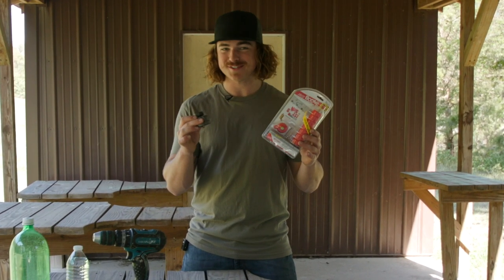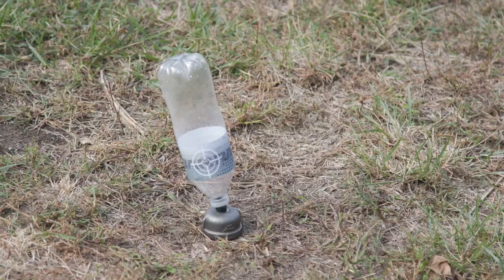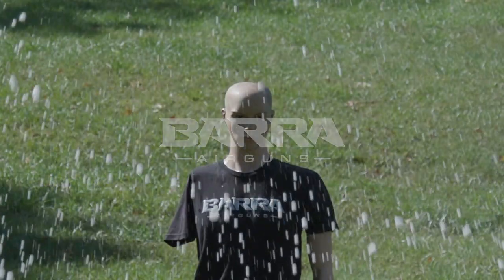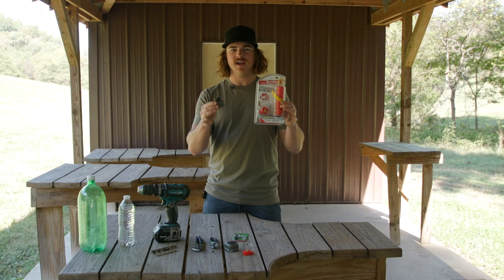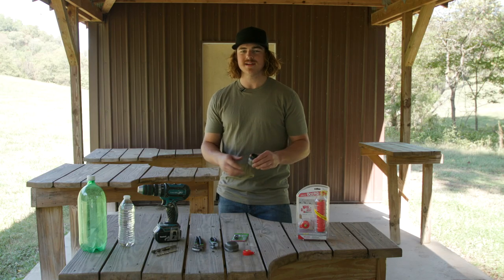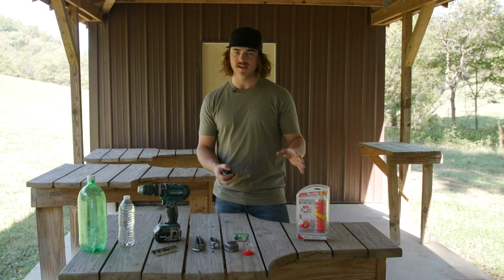Hello class, today's subject is exploding targets. We've got a couple different ways we're going to show you how you can make your own or you can go purchase some and have the same effect, but either way it's going to be a blast. Today's video is inspired by TKOR — he did a video similar to this making an exploding target, so we're going to do it and also show you a different way that's pretty similar.